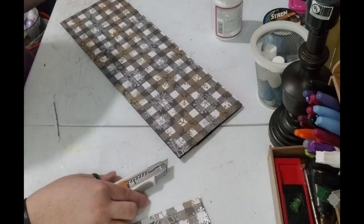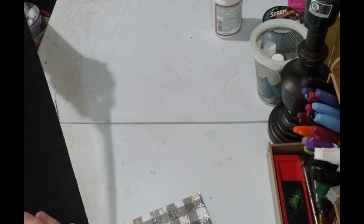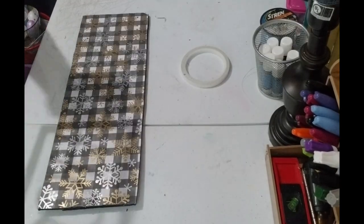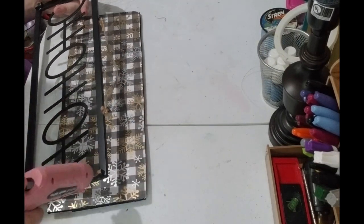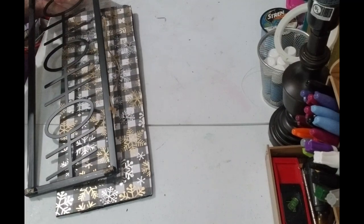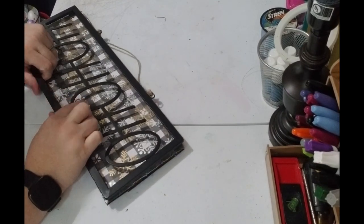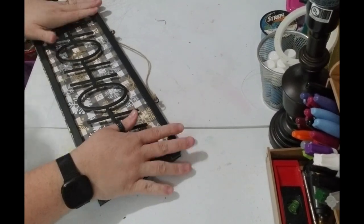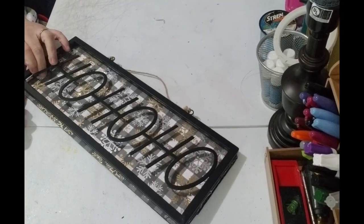Alright, there it is. I ripped it a little bit but that'll be fine because it'll be covered. Apparently I didn't get glue there, so I'm going to glue that real quick and move on. Alright y'all, we're going to move on to the last part and that's gluing our sign to the back. Try to do this as fast as possible because this is hot glue and it will — well, do what it just did.